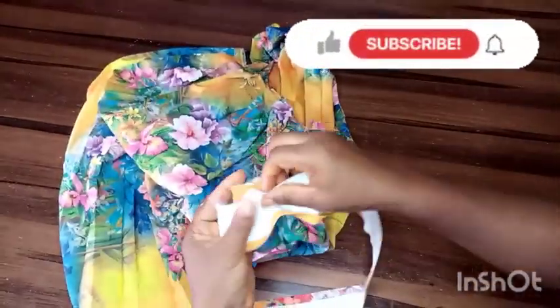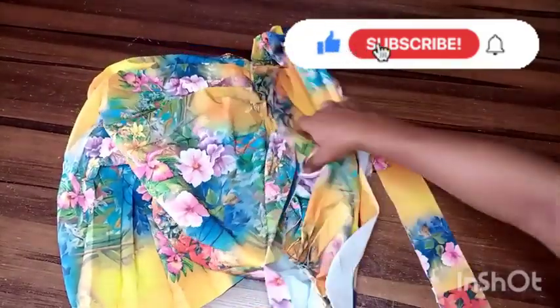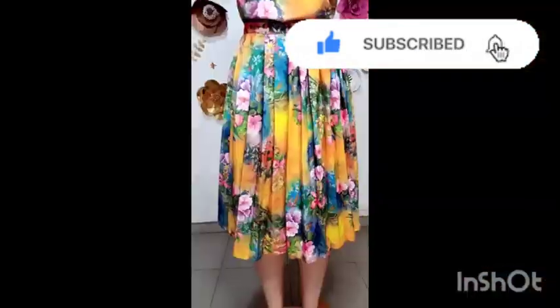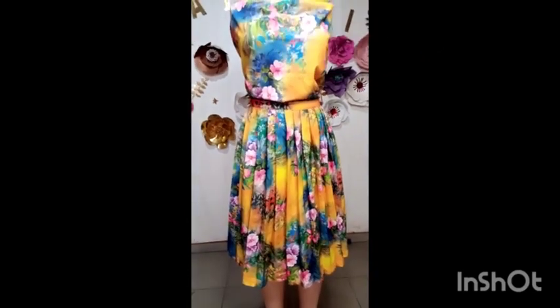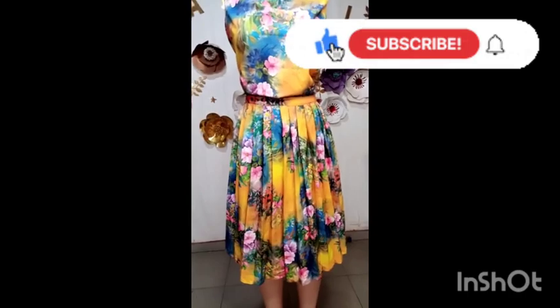This is a very simple project — I'd like beginners to try this. Let me know how it went and if this trick was helpful — leave a comment in the comment section. This is the final look of our skirt. If it adds any value to you, please leave a comment, give me a like, and share. Thank you.